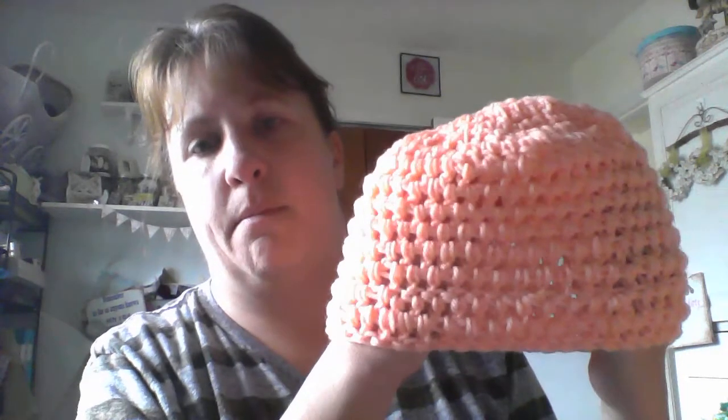I made a bunch of infinity scarves and I sold probably about three of them at the two craft shows I had. This one is really chunky and really soft. And I made these two hats — I think I'm going to add a pom-pom to them, because they remind me of the old bath hats. I think if I add a pom-pom they'll look better. This one has a little bit different stitch on it.